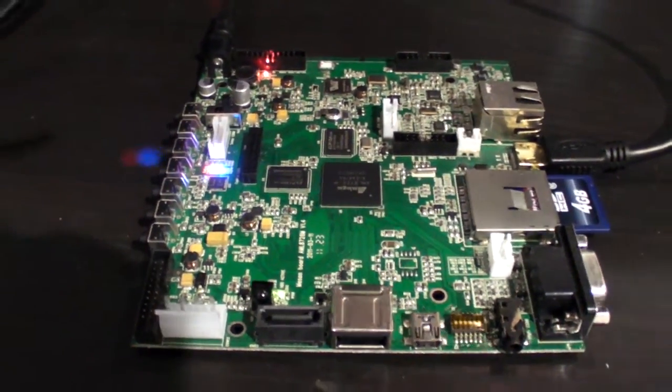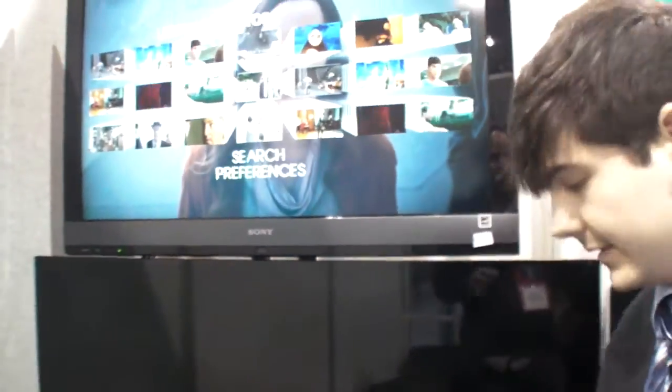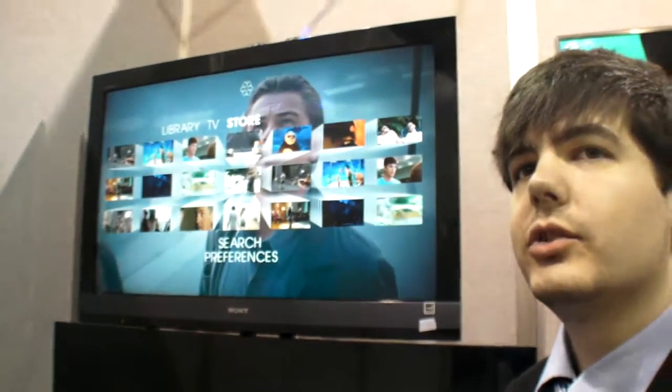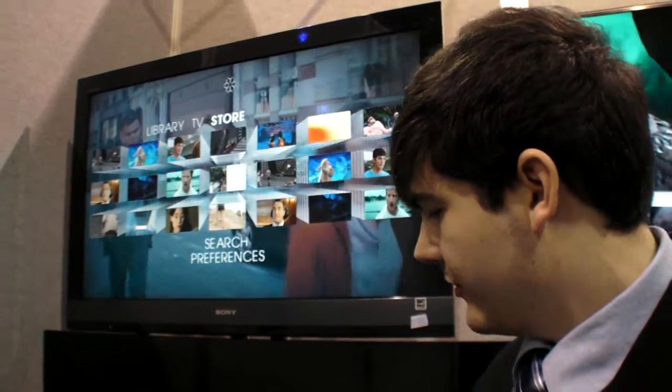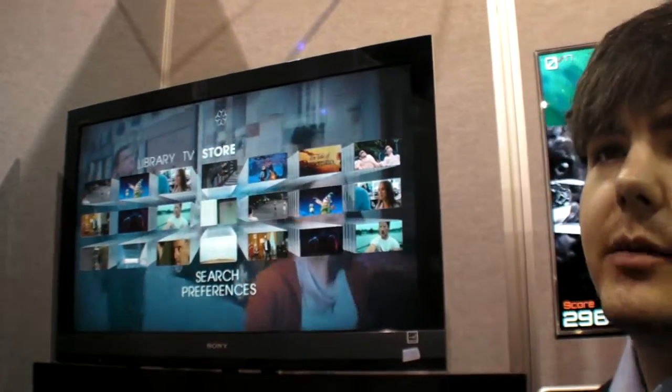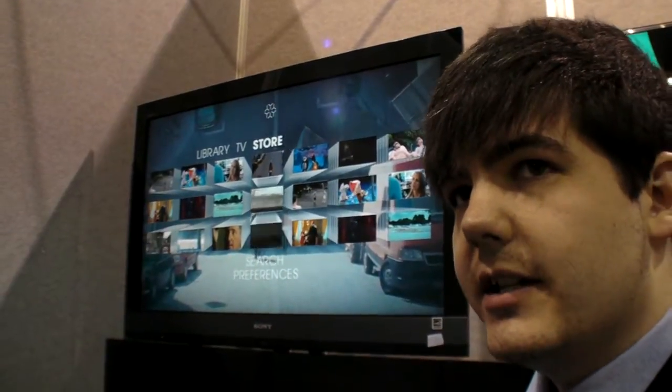Here we have an Amlogic development board — it's kind of like a development board for a set-top box. We've got a single core Cortex-A9 with a single core Mali-400. In this instance we're showing a set-top box user interface called NDS Snowflake.